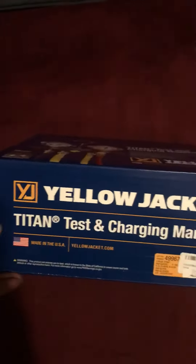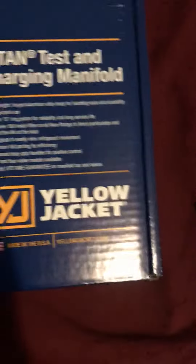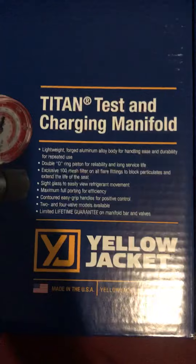It's pretty cool. Yellow Jacket, made in the U.S. Let's unbox it.